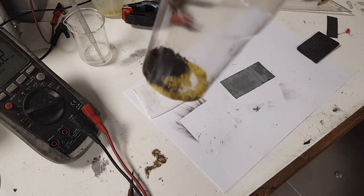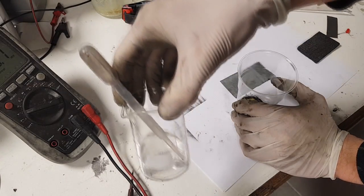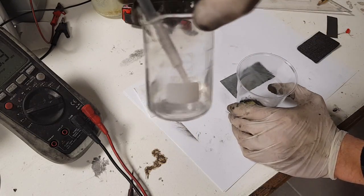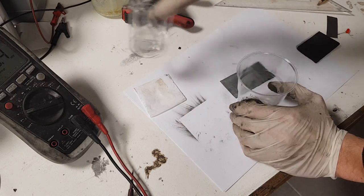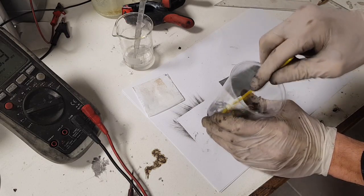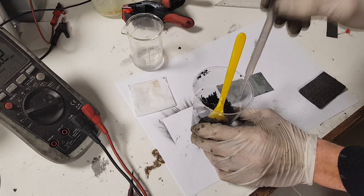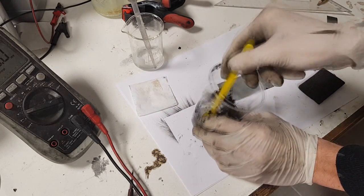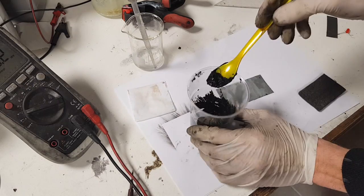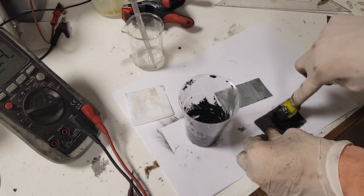You need a zinc anode, and for the positive current collector I will use this carbon fiber. The yellow material here is the zinc hexacyanoferrate material together with carbon black — I'll mix these two together. Here I have the electrolyte for the positive electrode, which is 2 molar zinc sulfate. So we'll mix these two materials together with a little more zinc sulfate until you get a nice paste, then impregnate the carbon fiber with it.